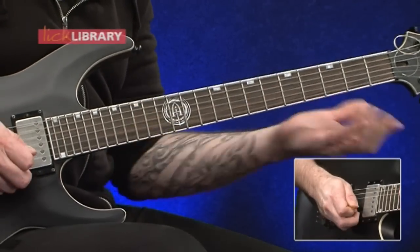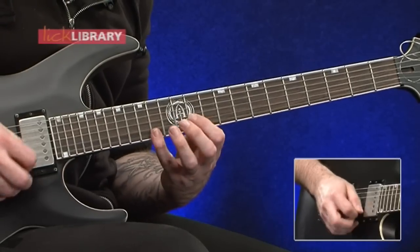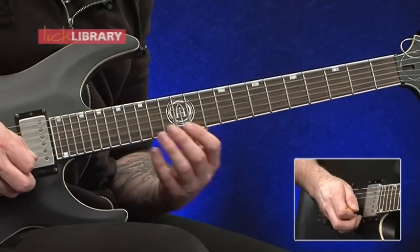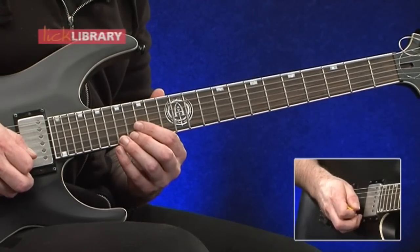That's going to be fourteen, eleven, twelve, eleven on the B twice. Then we've got fifteen, twelve, thirteen, twelve on the B. Then that same shape up two frets. Then a whole step bend on seventeen on the high E string.